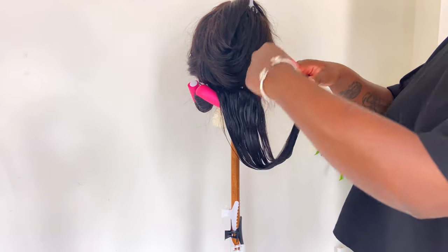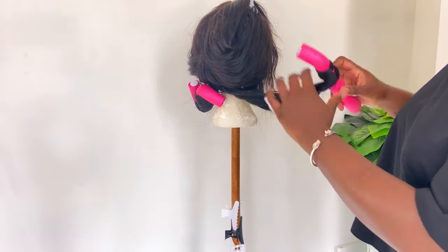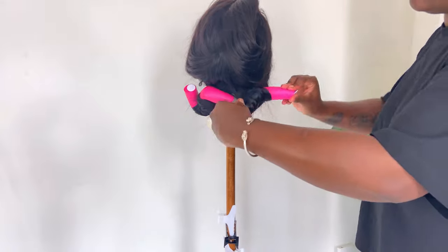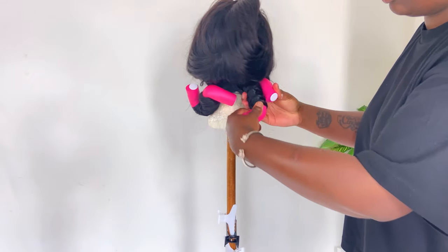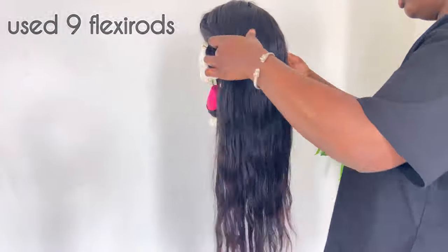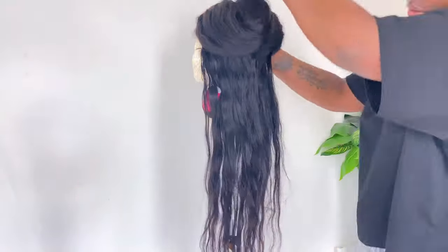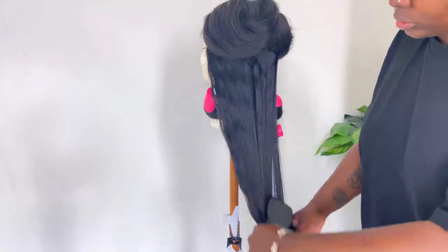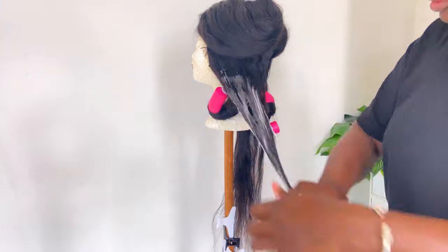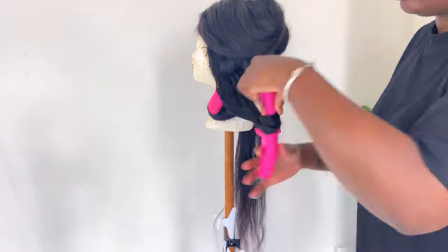That's actually all that I did — I just applied a little bit of the Foaming Mousse, detangled the hair with my Tangle Teezer, and then added my Flexi Rods. I think I used eight or nine Flexi Rods in total. I'm using very big chunks of hair — not small sections at all. It took me about 15 minutes in total, so this is a very quick and easy style.